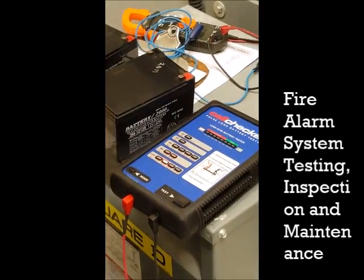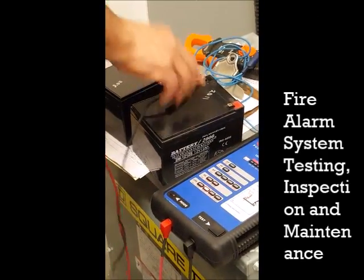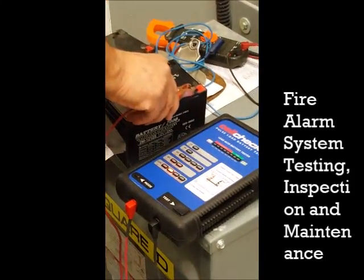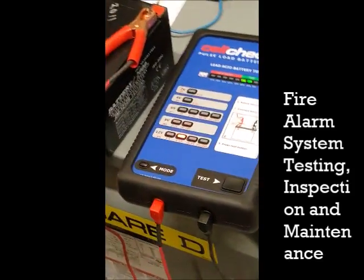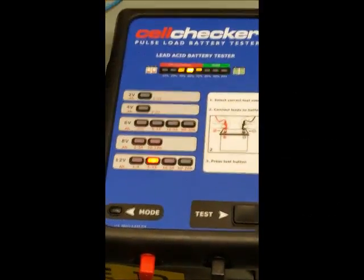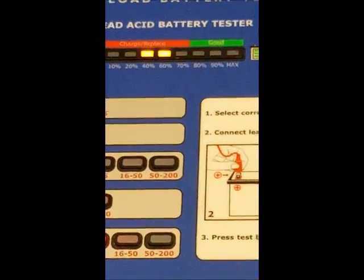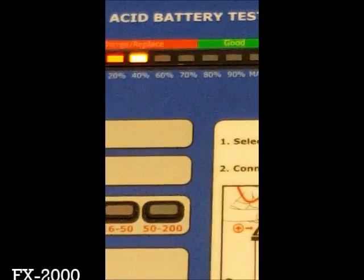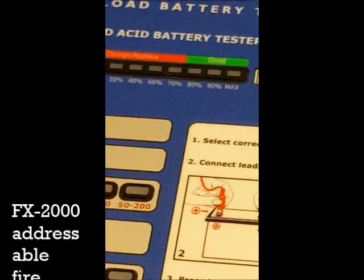We measure the battery capacity here. There are two leads — positive and negative. We connect positive and negative to the battery and then push the test. We will see the percentage of the capacity of the battery. The minimum acceptable is 80%. This is maximum, which is 100%, and we have to do it three times.